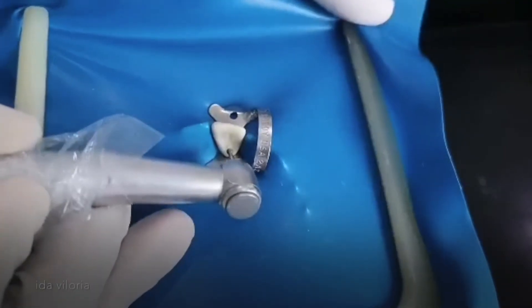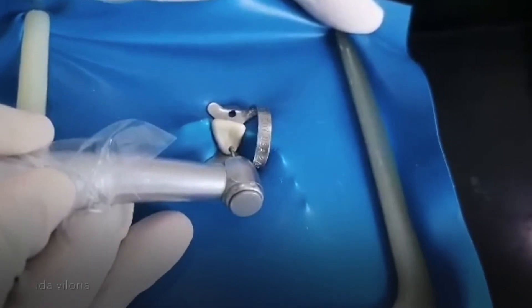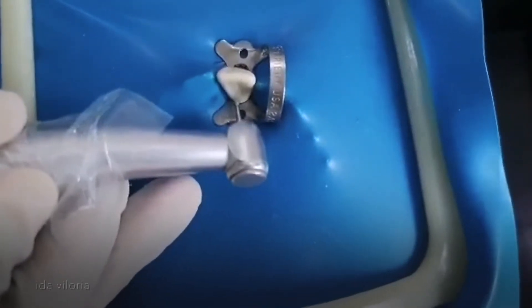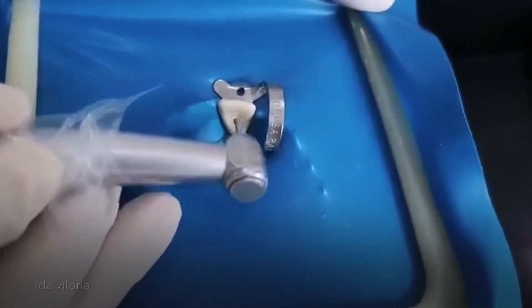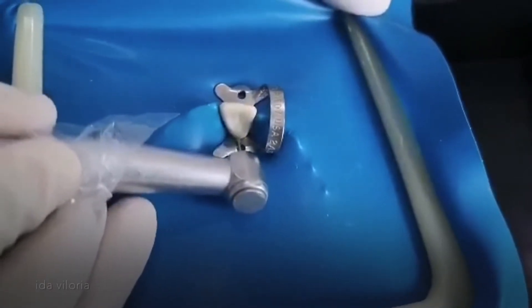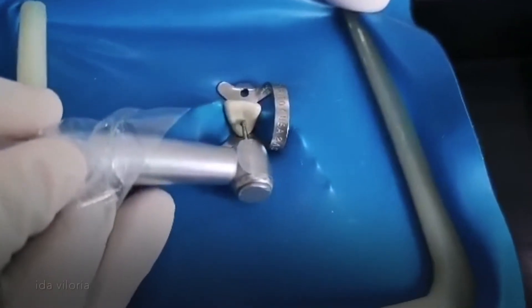Today, I'm going to do access cavity preparation of the maxillary central incisor. This is your cingulum and your lingual fossa. I'll be starting the drilling just below the cingulum.